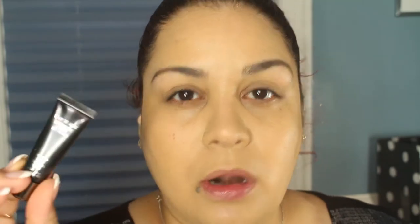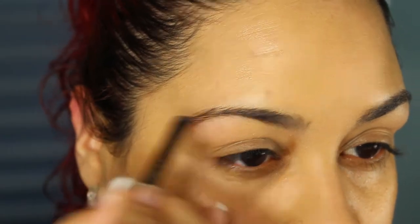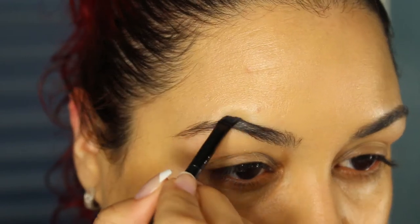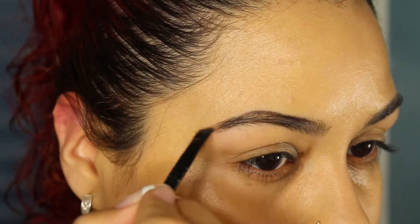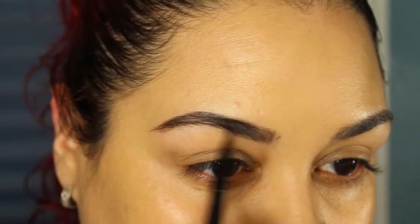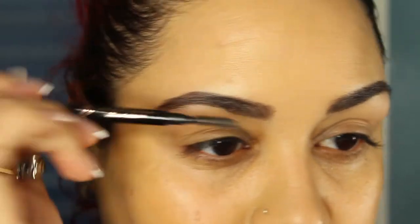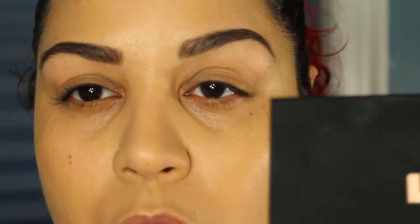I've already primed using my Lorac Behind the Scenes Primer. I'm going to quickly do my brows using my Anastasia Beverly Hills Dip Brow Pomade in Ebony. Then I'll take my Anastasia Brow Wiz and use the spoolie part to brush through my brows.